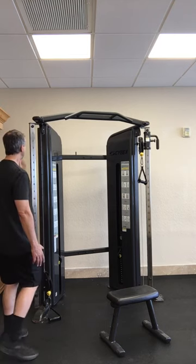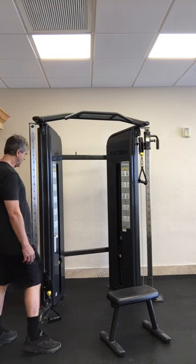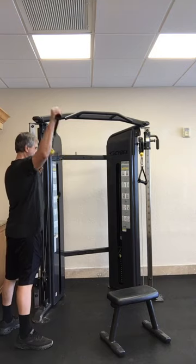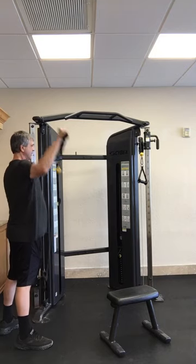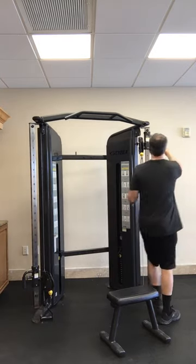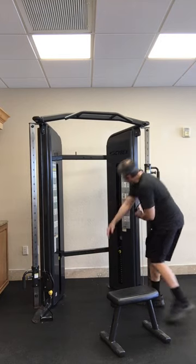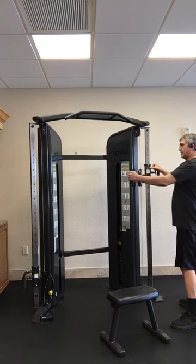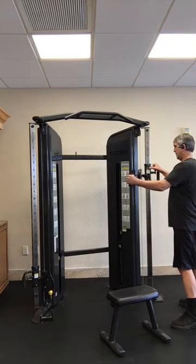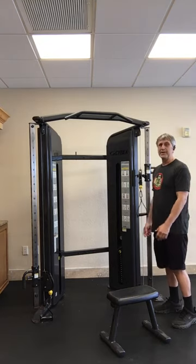If you're stuck in a hotel, it works pretty good — you can get a full body workout on this. You can do other things with it too that aren't listed here. For example, you can do little lateral raises, or if you move them down this way you can work the back of your shoulders. It's a pretty neat little machine for what you can do with it.